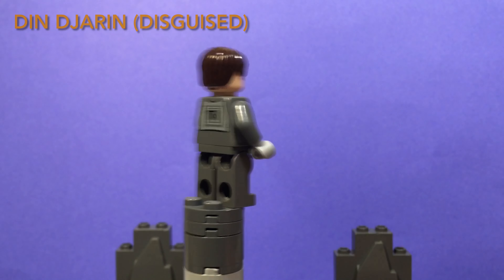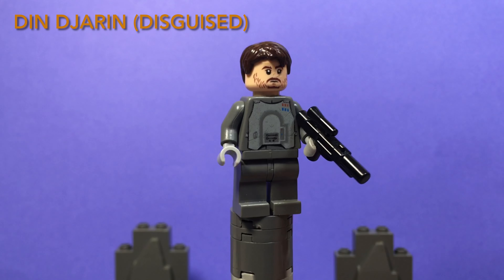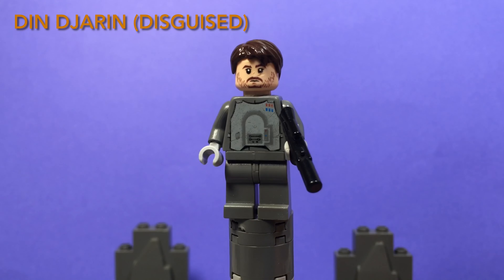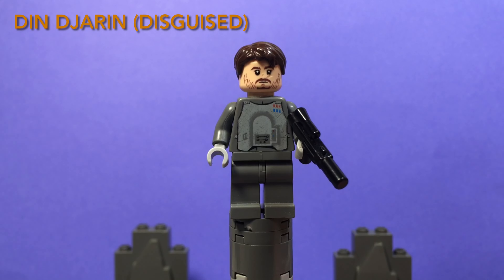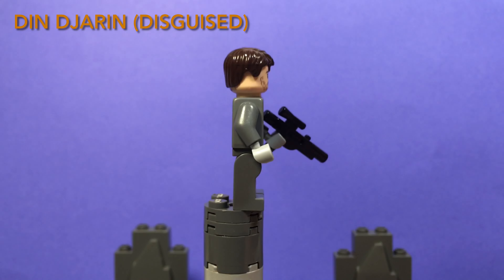The next minifigure is Din Djarin from the Mandalorian Season 2, Episode 7, The Believer. This minifigure uses General Veers' original torso and Cassian Andor's head and hair. He also comes with a black blaster.